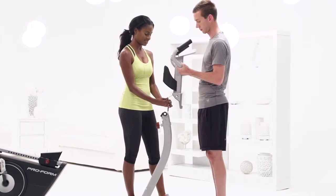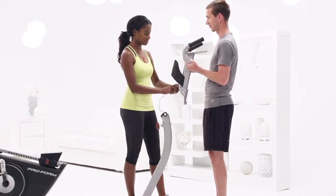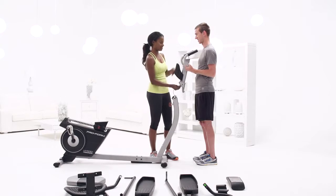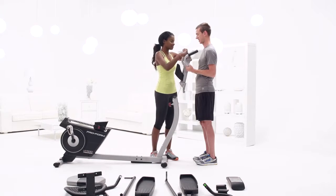Step 6. Have your friend grab the pivot bracket and hold it up close to the upright. Locate the wire tie in the pivot bracket. Wrap it around the upright wire and gently pull the top piece of the pivot bracket wire tie until it is routed out the top of the pivot bracket.